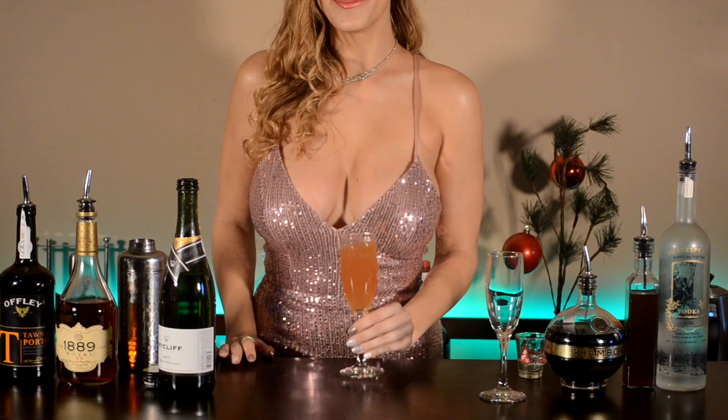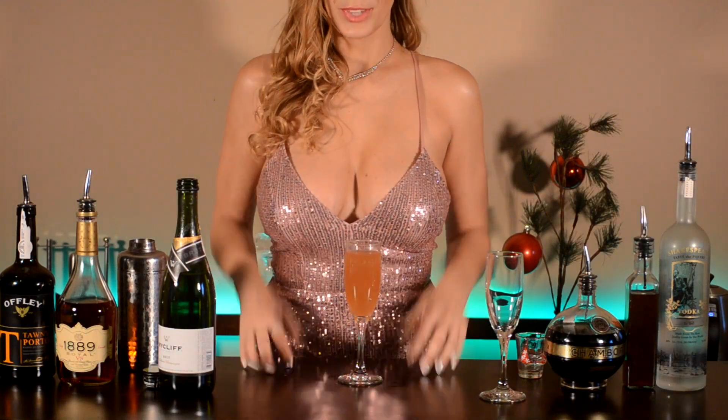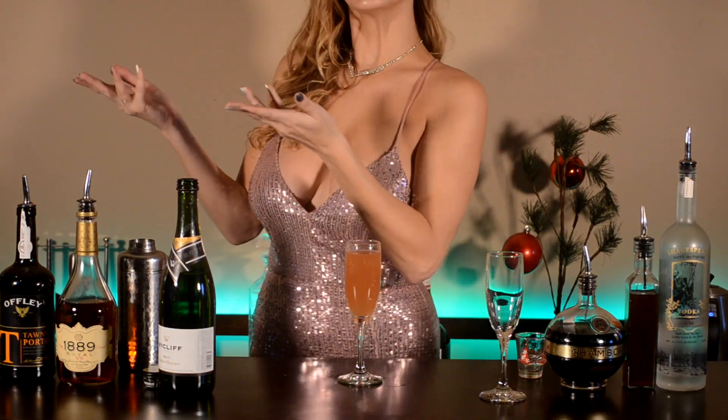Coming up in part two of this video, we're going to be showing you how to make the New Year's Sparkler. Click here or here.